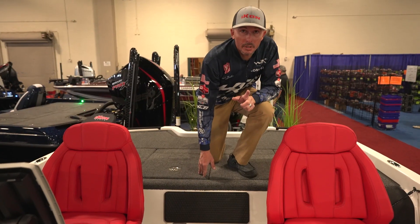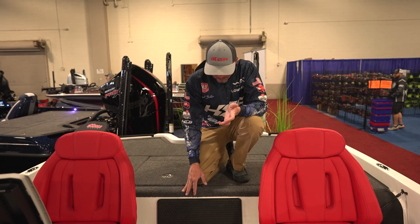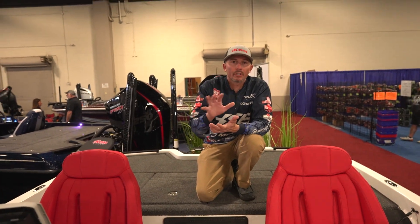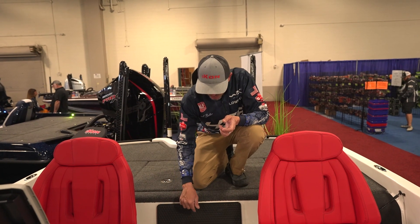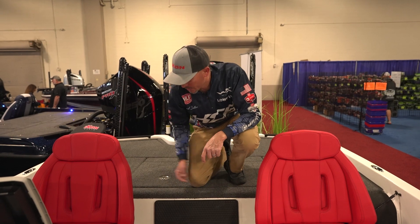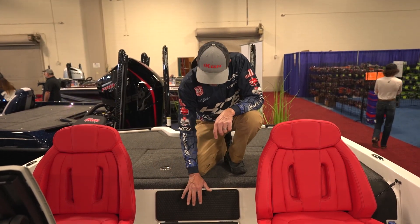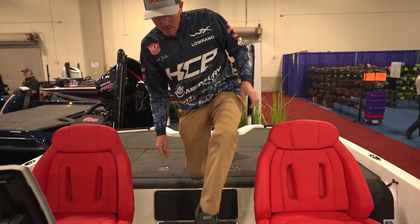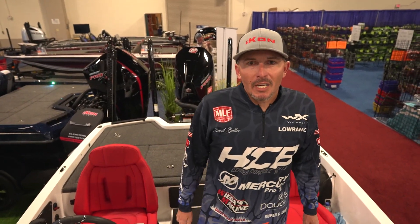Behind the panel — I once got water in the gas, popped this panel off, took out the fuel sender, ran a hose in, and pumped the tank out. Very easy access. You can also run transducers from the back up to the front, keeping them away from the wire harness. That's a really cool feature — easy access. Thanks for watching and I hope you enjoyed this walkthrough. Check us out online at Icon Boats and find a dealer near you.